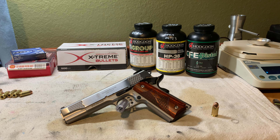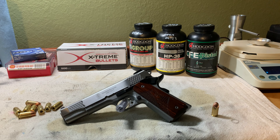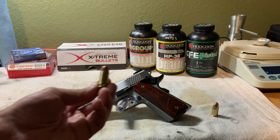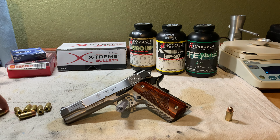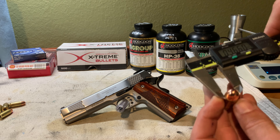Setback can happen from recoil while the cartridge sits in the magazine, or as it feeds from the magazine up the feed ramp — the bullet gets pushed back into the case. With 1911s, the feed ramp is at a very aggressive angle and can cause bullet setback. 45 ACP is not a high-pressure cartridge, but it's still not something you want to see. After cycling dummy rounds through several magazines, I found I needed to apply a pretty hefty crimp — ending up crimping to a neck diameter of about 0.466 inches.